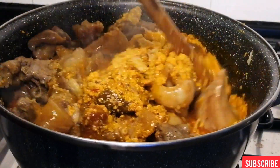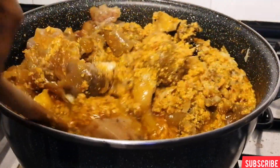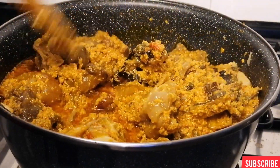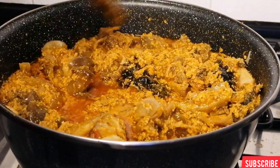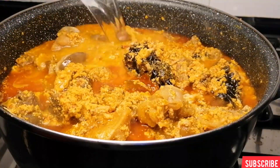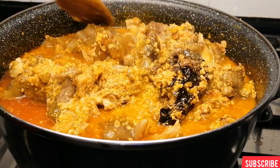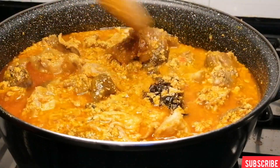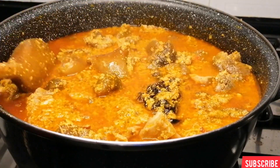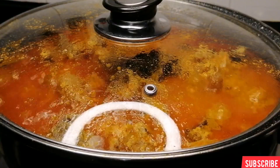The aroma is to die for — it's super delicious and everywhere smells so good. Just give it a good mix to coat the meat well. I'm going to add a little bit of water then mix, then cover and leave this to cook on medium heat for 20 minutes so all the meat can soak in the egusi sauce.